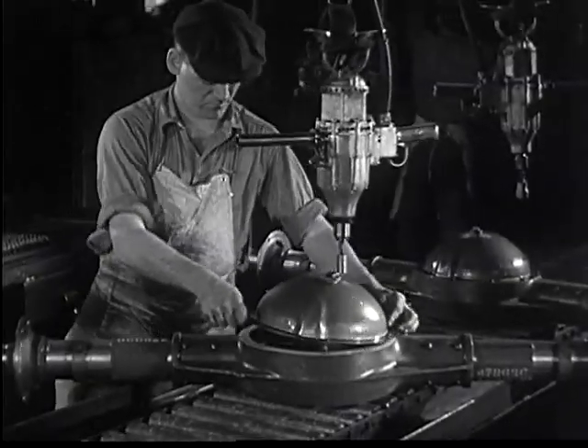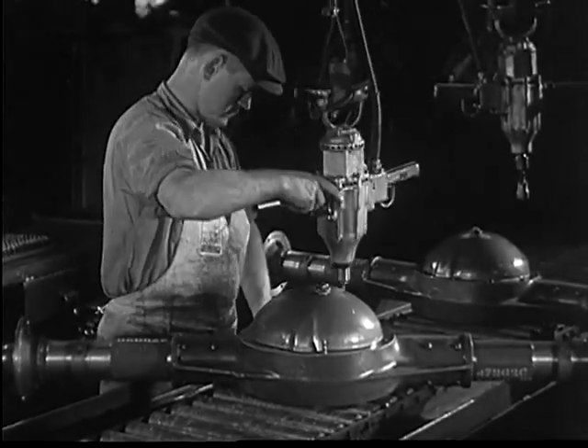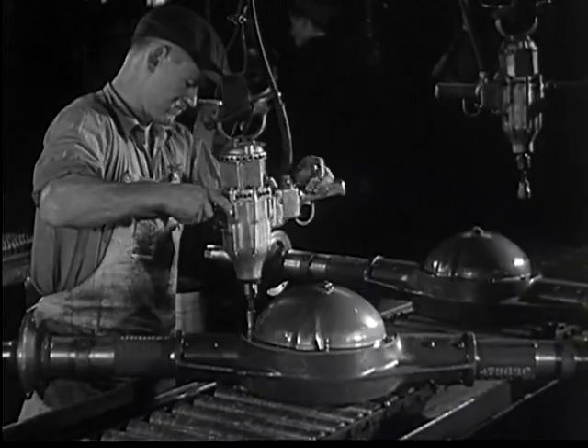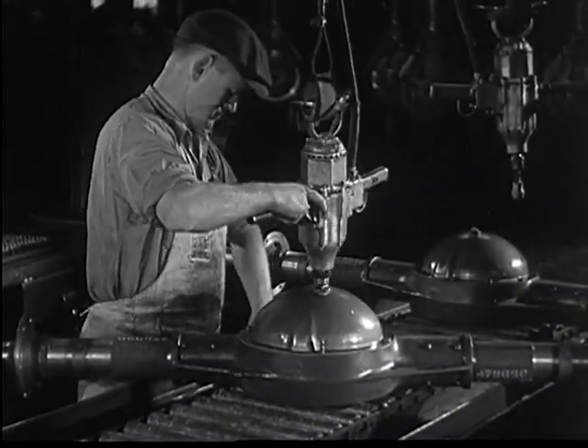Chevrolet engineers realized that this part of the axle should be easily accessible from the outside, so an inspection plate was placed over the rear of this banjo construction.